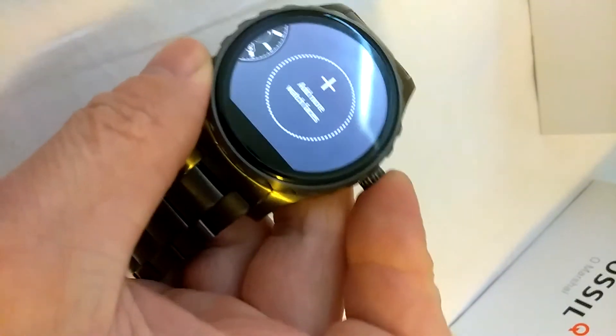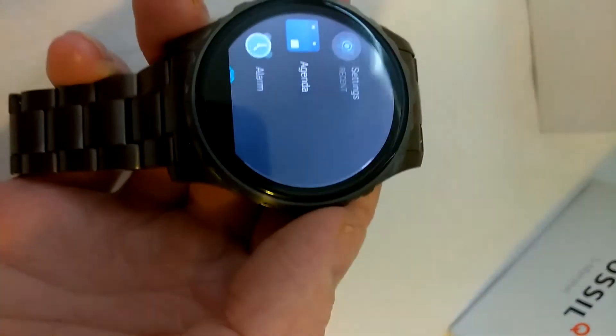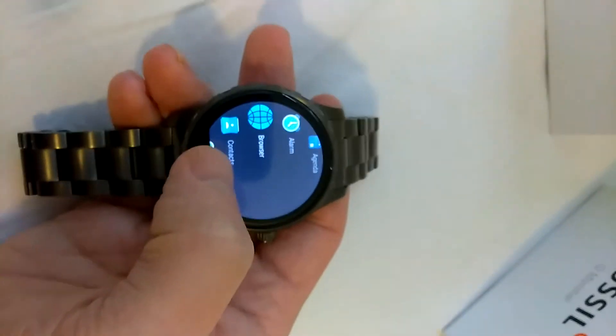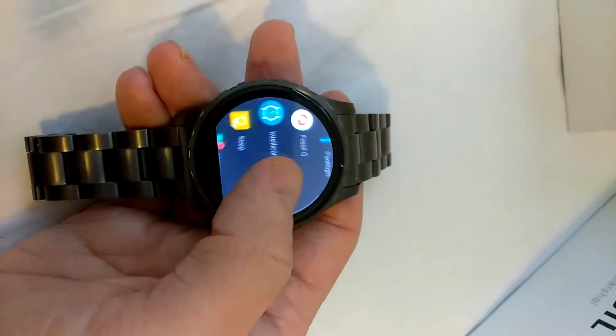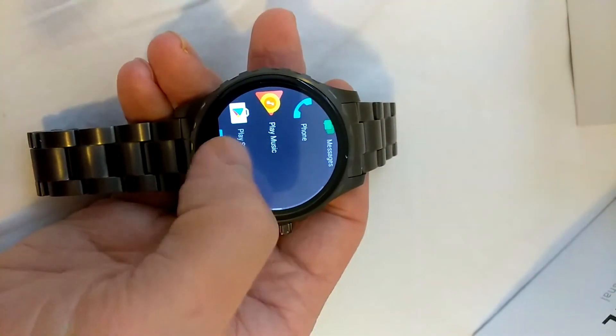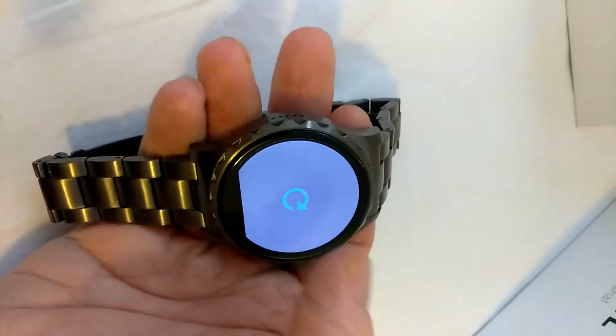I've had this watch for a couple of days now, and the only thing I'm trying to get used to is using that crown. I'm so used to the older Android, and it's a little bit harder for me because I'm used to using it as a sleep and wake button. But we'll go ahead and check out a song so y'all can hear the speaker.